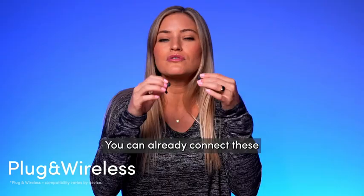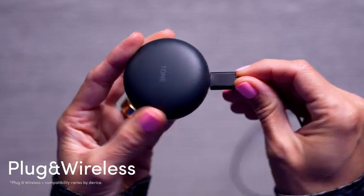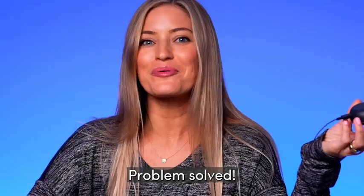One thing I really like about these is the plug and wireless feature. You can already connect these to basically any device over Bluetooth. Sometimes devices do have Bluetooth, but it doesn't always work that well. This is so perfect for those scenarios. Here we go, problem solved.